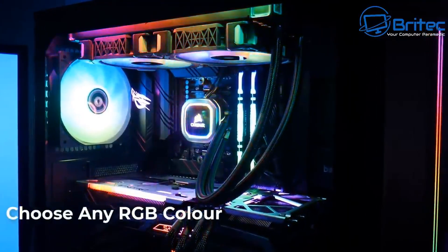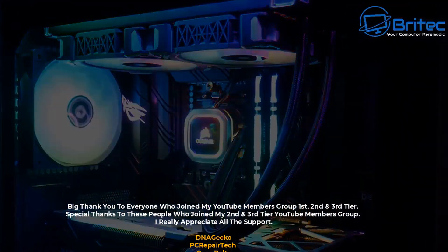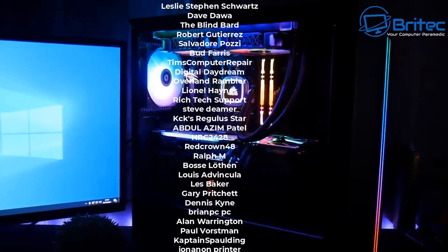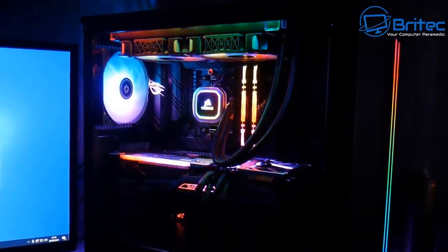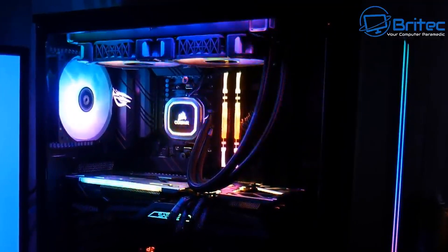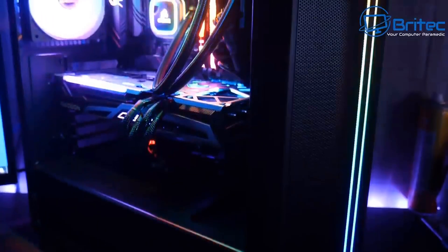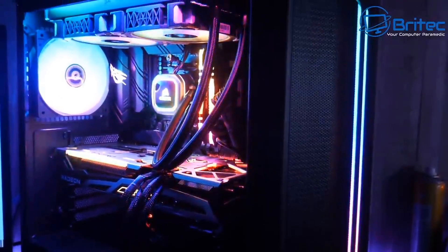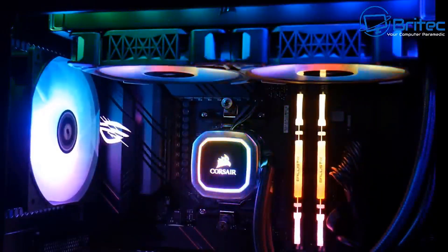That's it for this one — I hope you've enjoyed the video. My name is Brian from brightechcomputers.co.uk. A quick shout-out to all my YouTube members — I appreciate the support. Check out the Discord server for help picking PC parts. A full-length ITX build with an RTX 4070 Ti is coming up soon. Let me know in the comments what content you'd like to see — Windows tutorials, fix-it videos, build videos, product reviews — so I can make the right content for you. Thanks for watching!